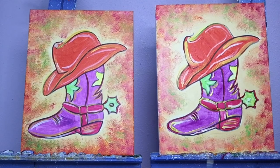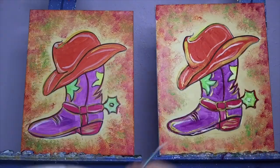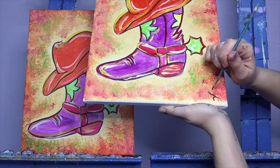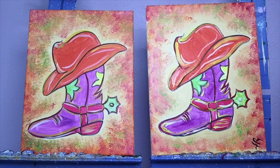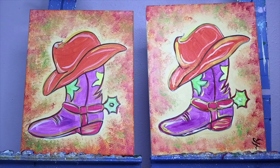Very cool — we have our little fiesta boot! Now our last little step — we need a little artist signature. I'll use my small brush and a little bit of black paint. You can put your whole name, you can put your initials — I always put my initials — but whatever you like. You can add the date if you want. Make it your own. Thank you so much for joining us today and painting this super cute little fiesta boot. Bye everybody!